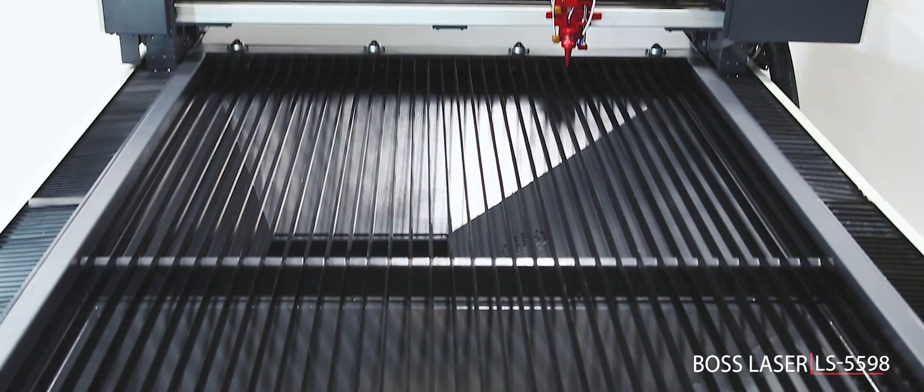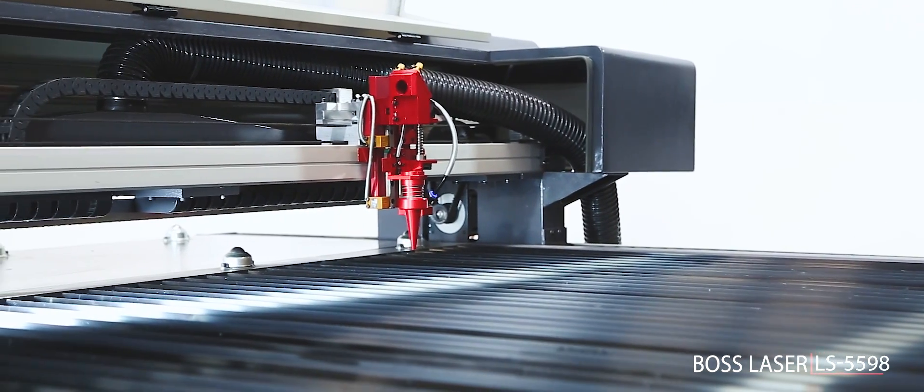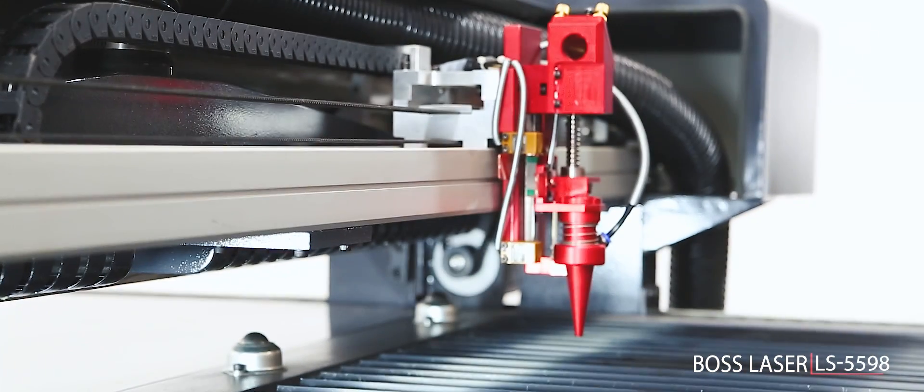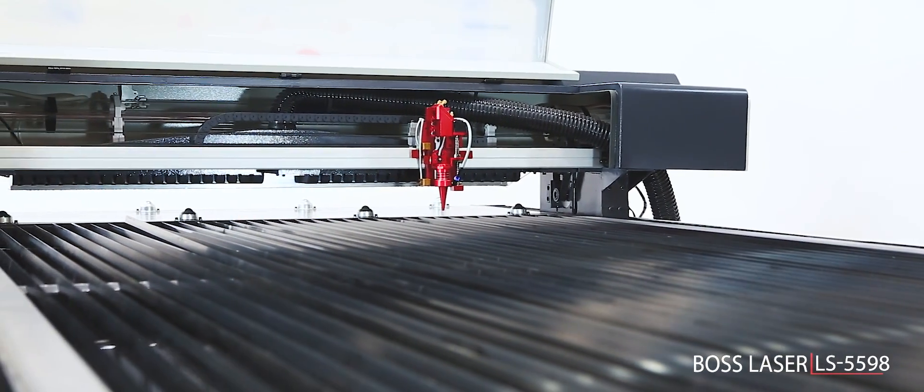If you need a laser capable of processing large sheets of material at production scale, our LS5598 is ready to work. We bring the machine to you, including on-site install and training.